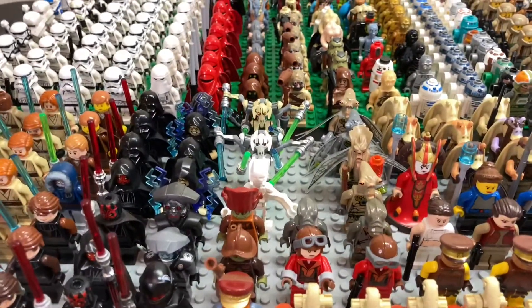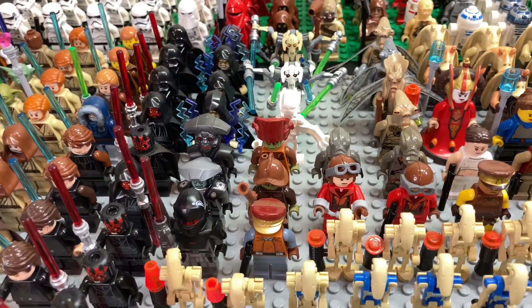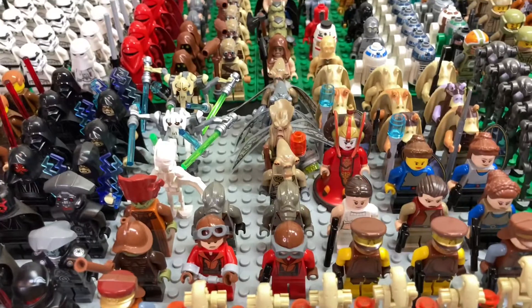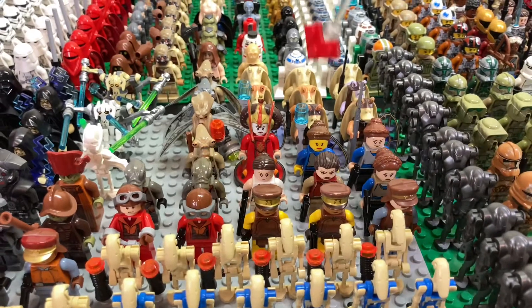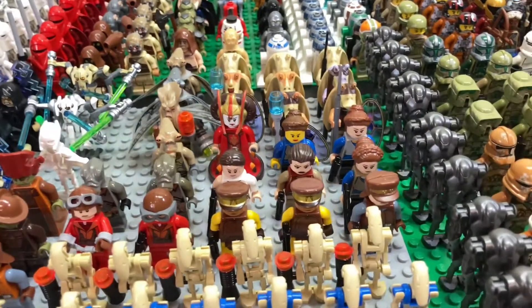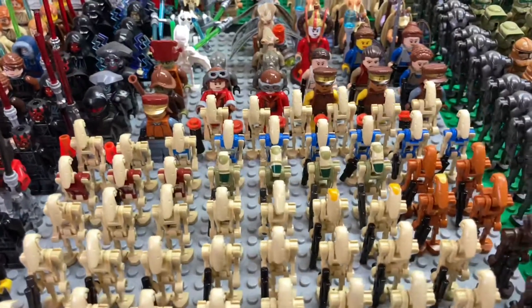We also have three General Grievous's, all from different years, which look really great, as well as some Neimoidians — Nute Gunray and all kinds like that. As well as some Geonosians with that cool Poggle the Lesser minifigure. We also have all of our Naboo minifigures right here, including all the Gungans and the little guards. As well as all of our Padme Amidala minifigures with that rare Queen Amidala minifigure right there.